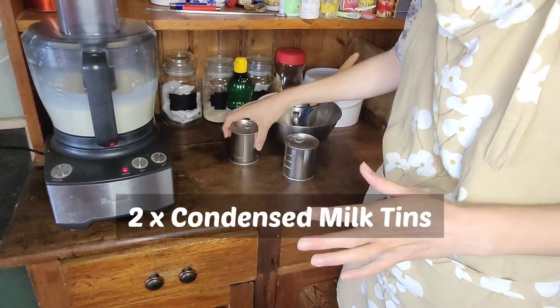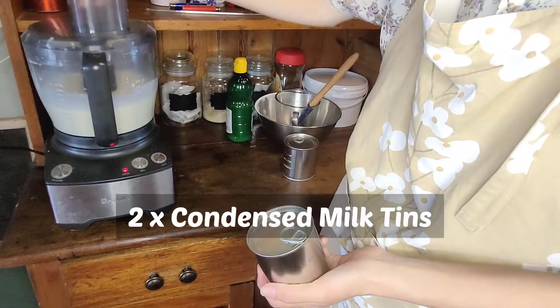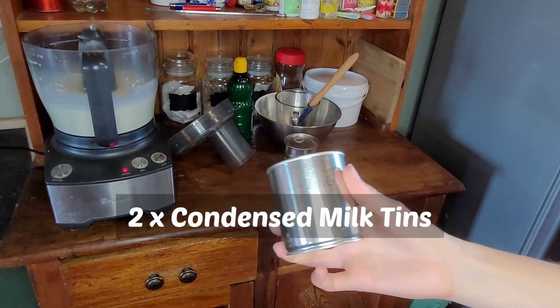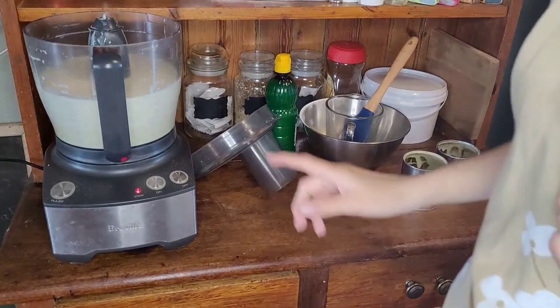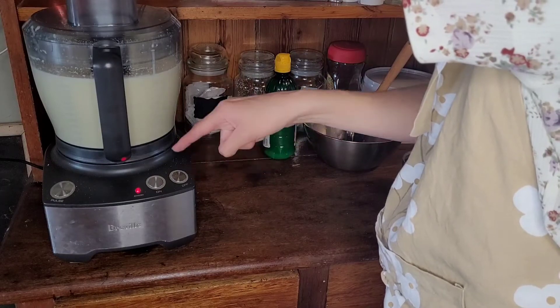Now once that's well mixed through, you want to add two tins of condensed milk. Usually I do double the normal quantity, so you can actually half this recipe if you like. However in this case, more is better, right? Mix it through well one more time.